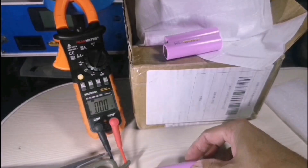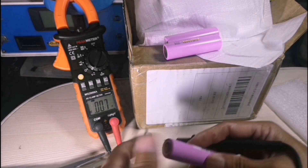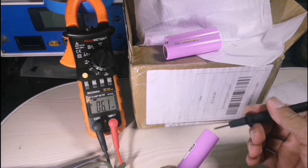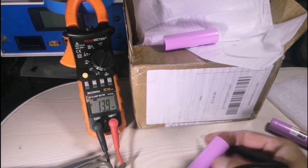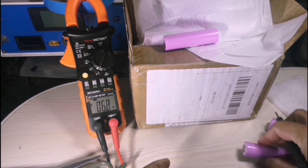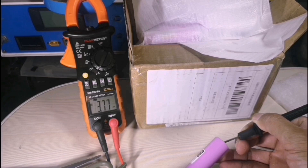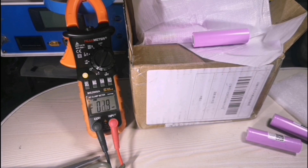I just checked three batteries, three cells. The readings are three point seven six, three point seven seven, and three point seven seven. So the next thing to do is just charge this one.